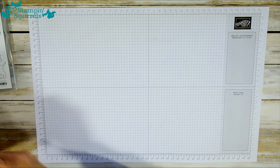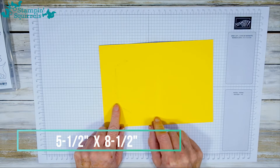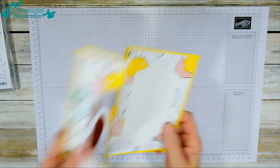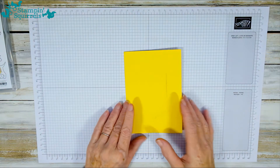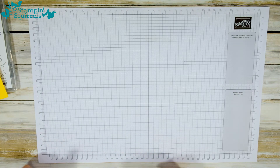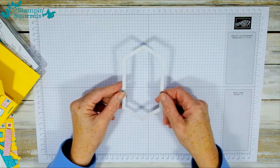To start with you're going to need a piece of cardstock — I've used Daffodil Delight — and it's five and a half by eight and a half, scored at four and a quarter. The reason it's already cut is because I want to demonstrate how to make this great little flip fold without spending too much time at the cutting machine, so for now just pretend that's a solid piece of card.